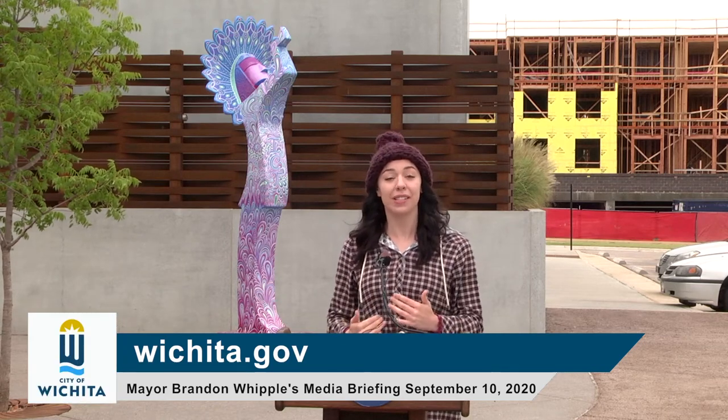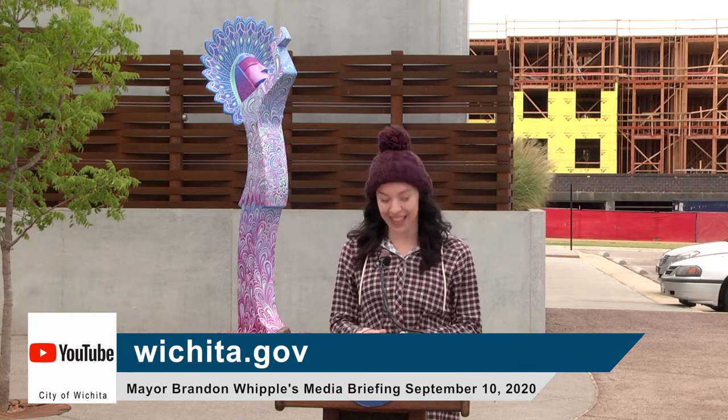It was something I was really happy to be a part of. This project has really helped me personally as an artist grow, and I couldn't be more grateful for the opportunity. Thank you for having me.